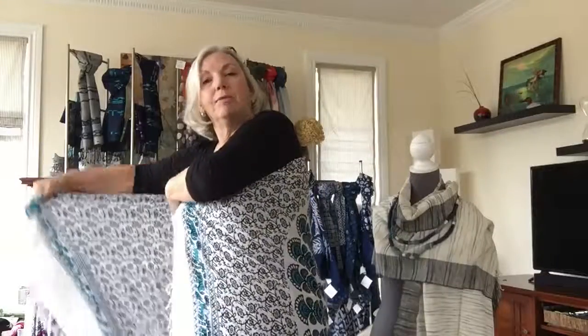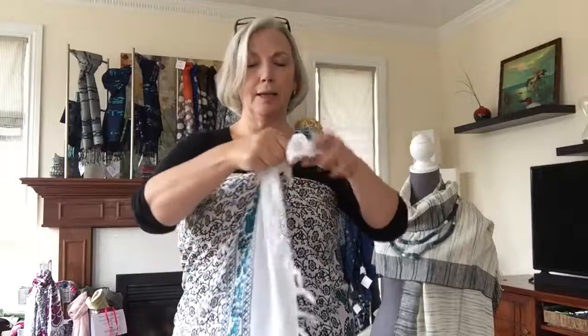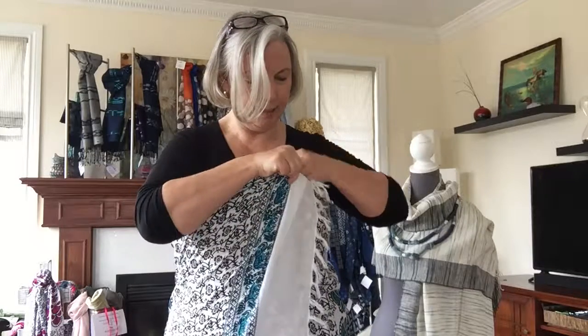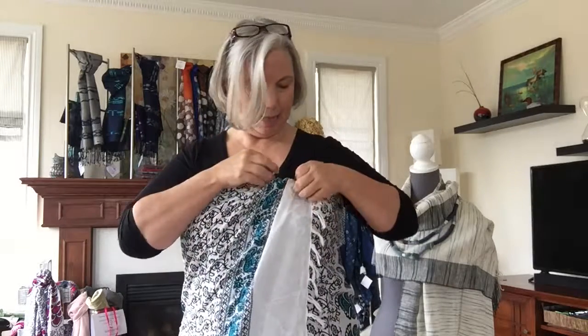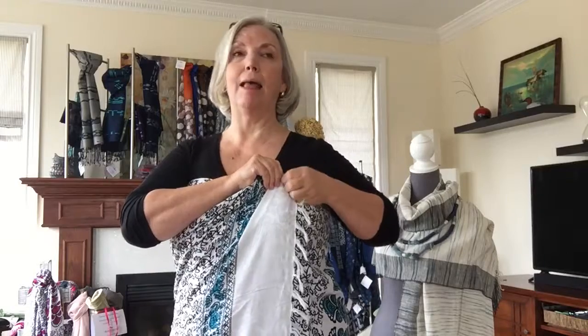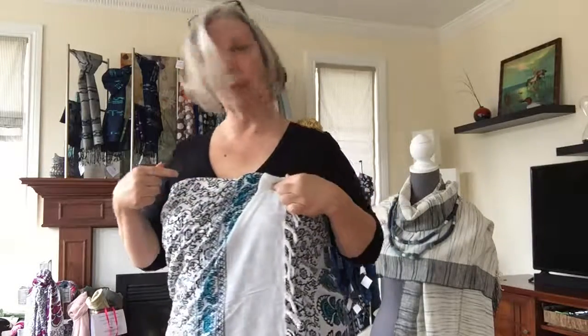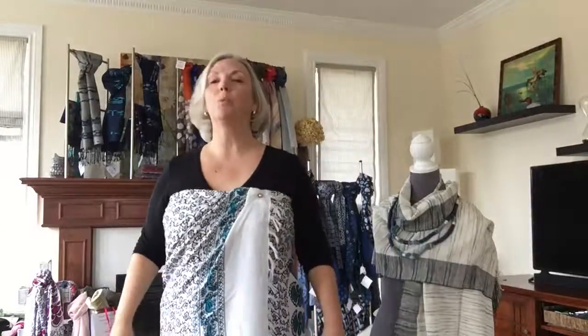The Meggies are the fabric closure magnets that I sell. I just suggest wrapping it around like this, then you can just tuck it inside. The Meggies come in two parts — a ring and a ball. Just slip the ring inside and the little ball, which is a very strong magnet, just goes on like that. You can see it there and it really holds it well, and you don't have the big bulky knot at the front.